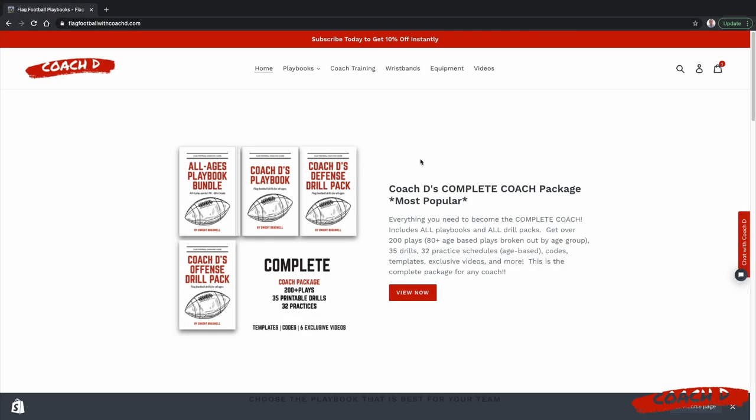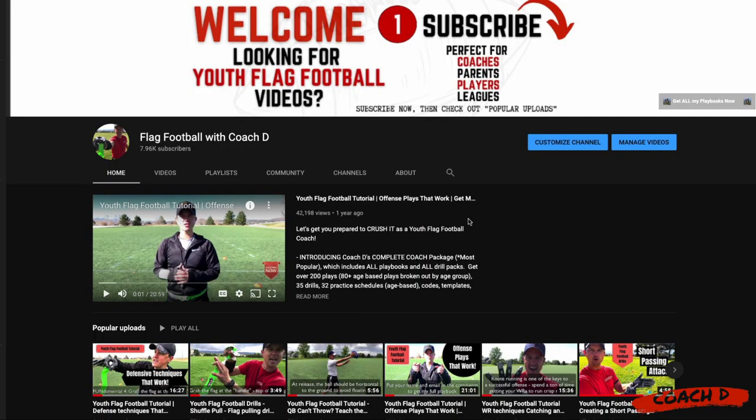Whether you're a brand new youth flag football coach or you're looking for an edge, you've got to get your hands on Coach D's Complete Coach Package. It is by far my most popular item yet. It'll give you everything you need to crush it this season as a complete coach, including all my playbooks, all my drill packs, 200 plays, 35 drills, 32 age-based practice schedules, and more. Go to flagfootballwithcoachd.com, click on the Complete Coach Package, and get yours today.